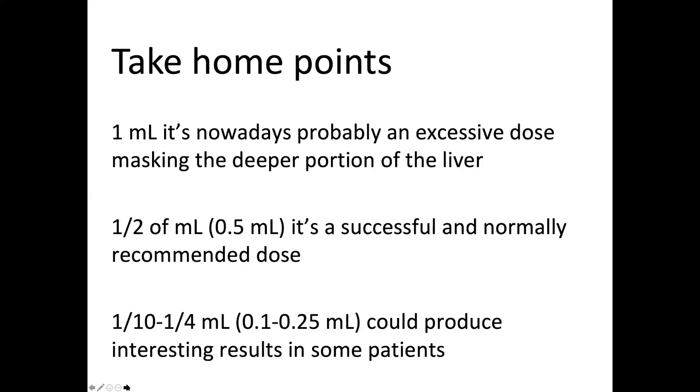So the take-home points: 1 milliliter is probably an excessive dose, masking the parenchyma of the spleen, kidney, or liver due to disproportionate delivery. 0.5 milliliter is a successful and normally recommended dose. But in some patients you can try 0.1 to 0.25 milliliter to produce interesting and diagnostically sufficient results. Thank you very much for your attention.